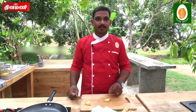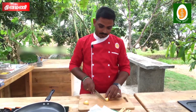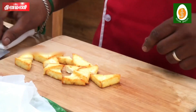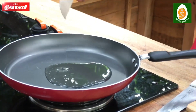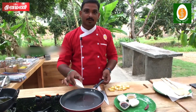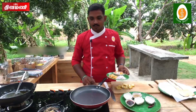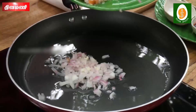Now we cut the paneer. It will be easy and comfortable with the pan. Add the refined oil and add the paneer to the pan.